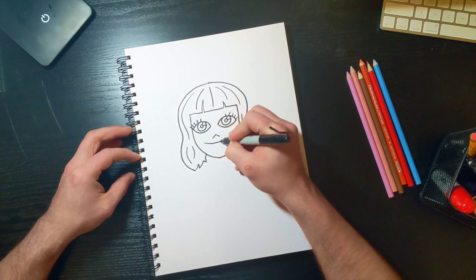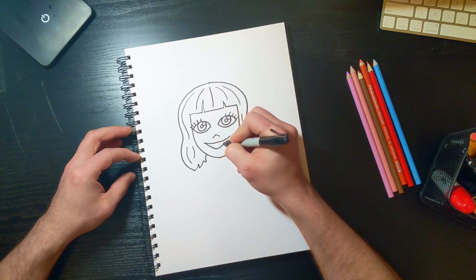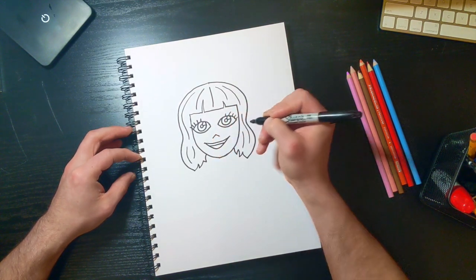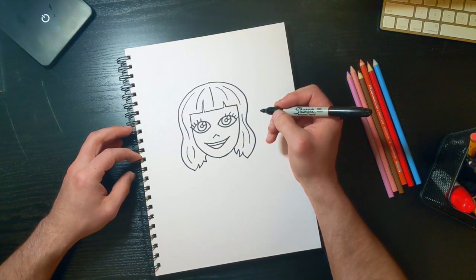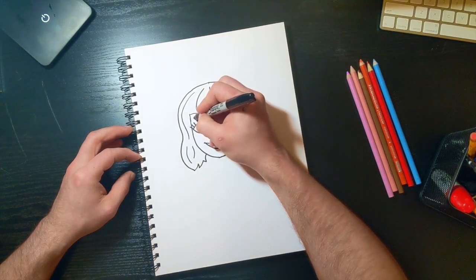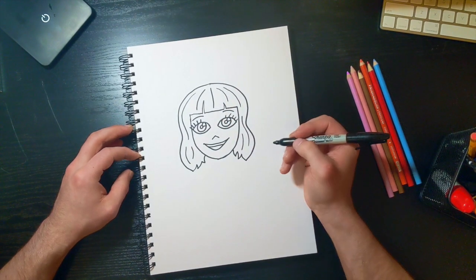We're gonna give her a smile and go ahead and give her some teeth. We'll say she's singing — she sings a lot in the movie — so we'll leave her mouth open. For her eyebrows I'm just gonna give her some relaxed, simple ones.